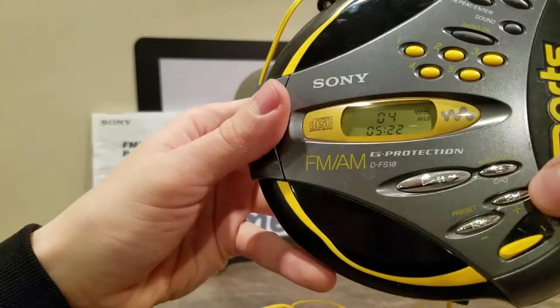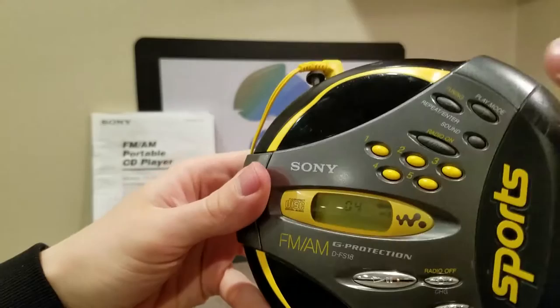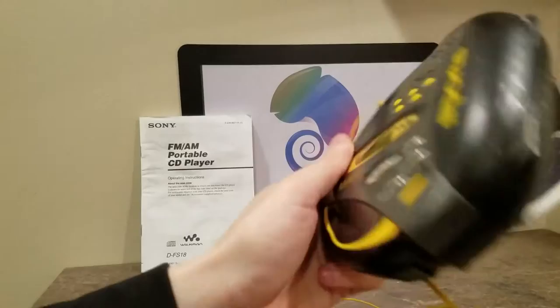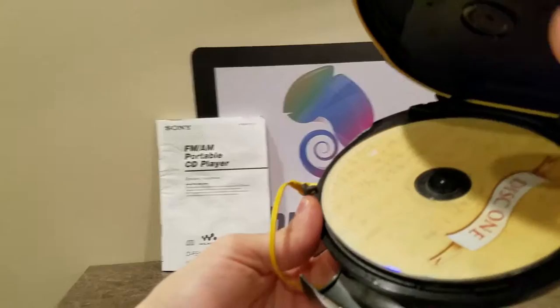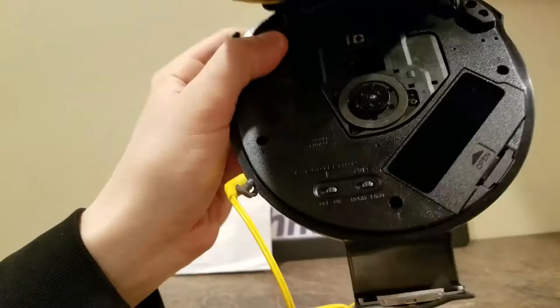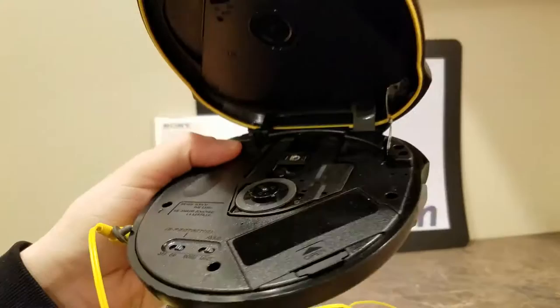This just flicks like that. You've got: change, radio off, on, play, pause. Your presets are right here. You can turn your radio on right here. Play mode, repeat, enter. To actually open it, there's a latch right here — you pop it like that, open it up. And there's Beethoven, disc one. Pretty cool. The G protection function is actually inside here; you can see the G protection and the AVLS.